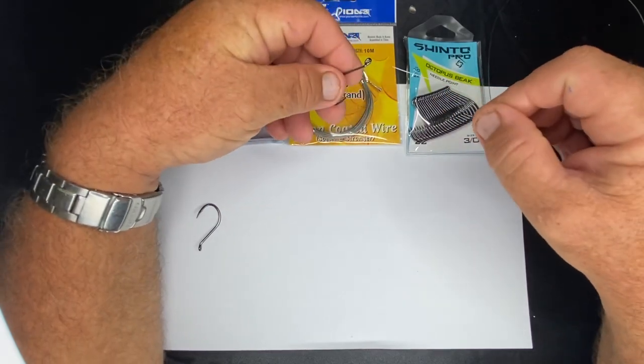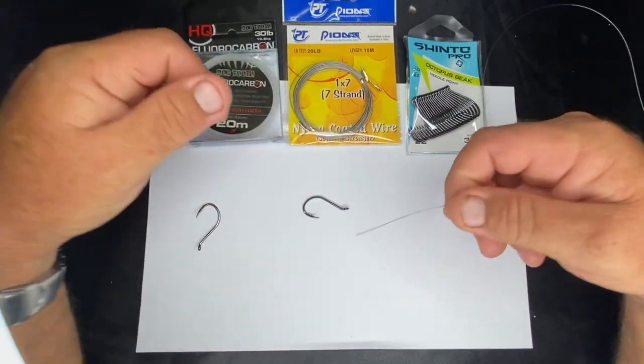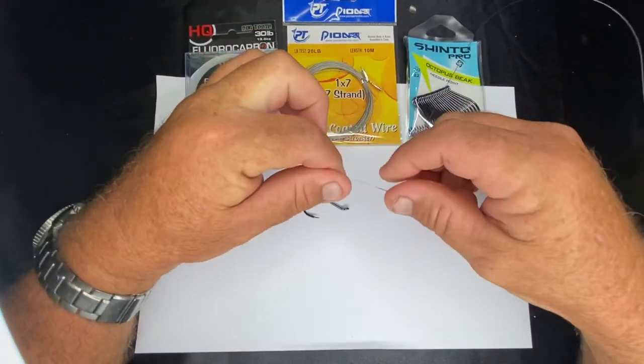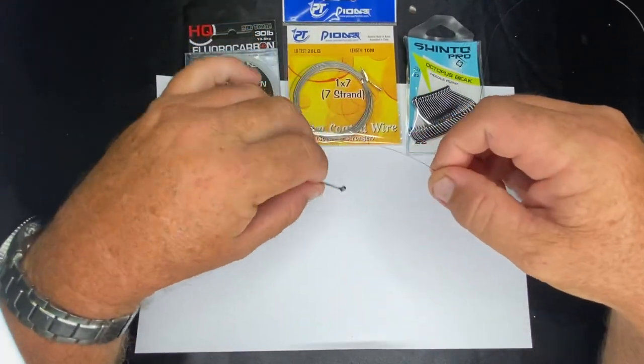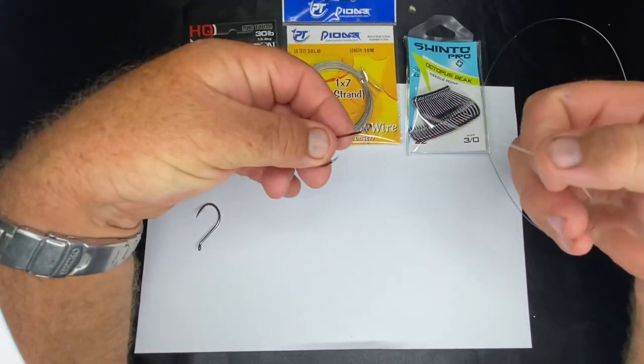Hi, it's Dougie Bird from Doug Burt's Tackle World on the Gold Coast. I'm going to show you how to snail two hooks together with wire - rather than crimp it, twist it, or tie it, we're just going to snail it onto the hook.